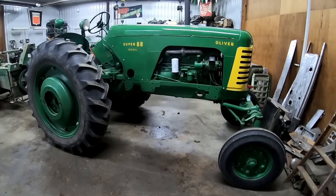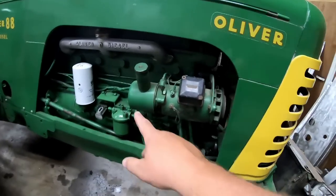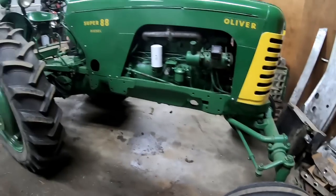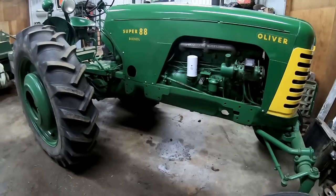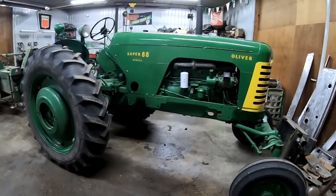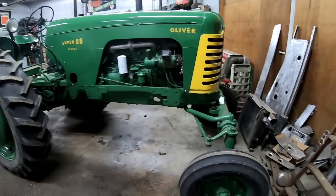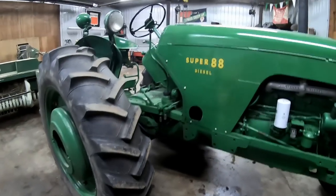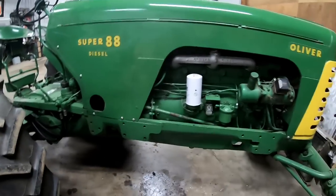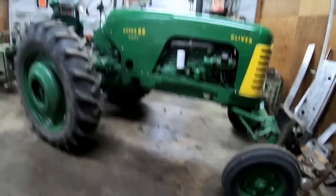Next up is dad's Super 88 diesel — this is a 1956 model, one of the first ones with factory power steering. Dad bought this new; the build card showed it was shipped to South Bend but it came here — maybe they went and picked it up, possibly to save a little on shipping. It was built in Charles City, Iowa. This is another nice original because we'd kept it all these years, but the rage was the paint — the paint was pretty faded on it.